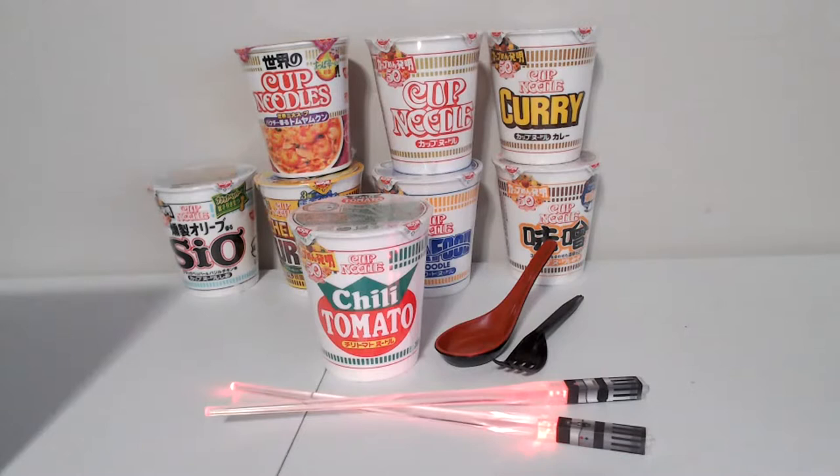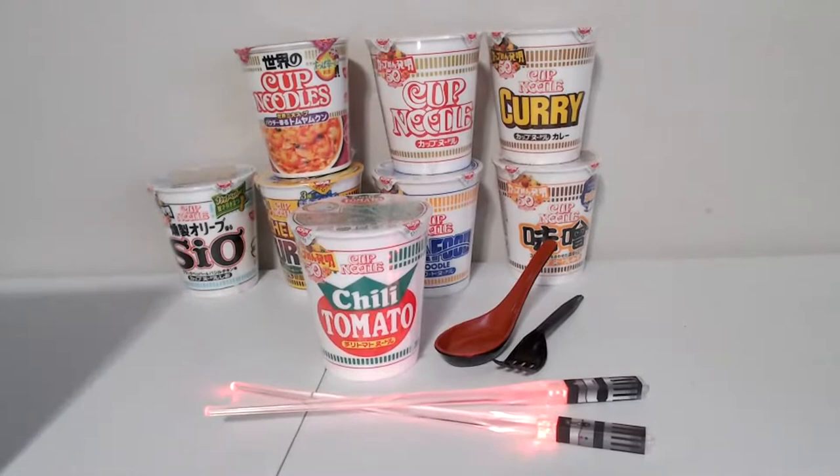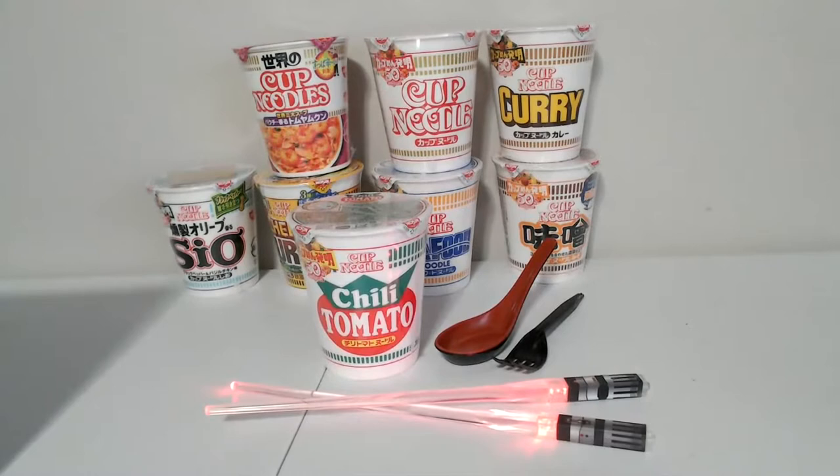Okay, I think we are live! This is going to be the very first Nissin Ramen 10-pack review live stream — I know you're all really excited. This is the first one I'm doing, hopefully it goes okay. I'm gonna see if I can get a couple people watching. I'll probably fix the thumbnail later because right now it's not what it should be, but it's whatever.